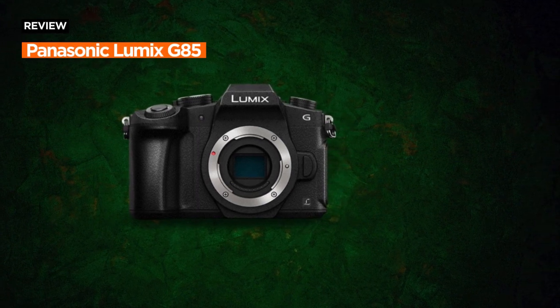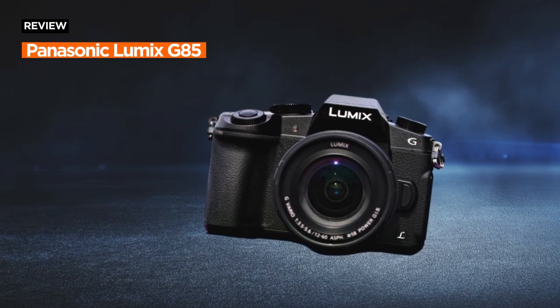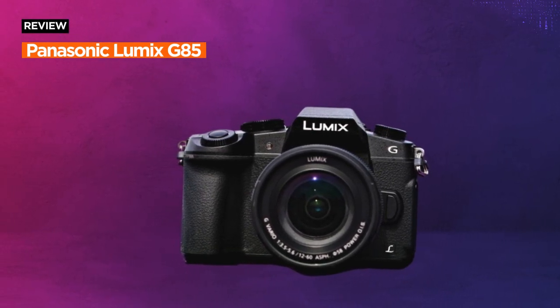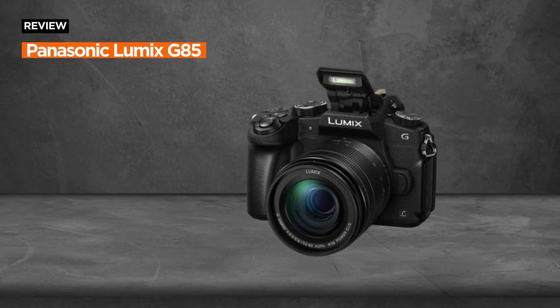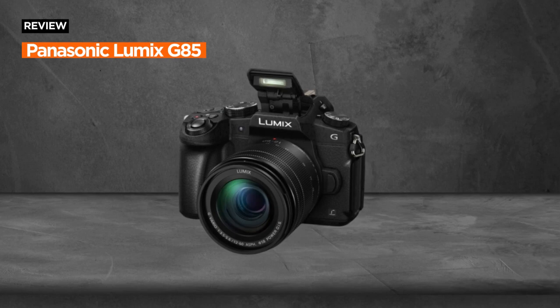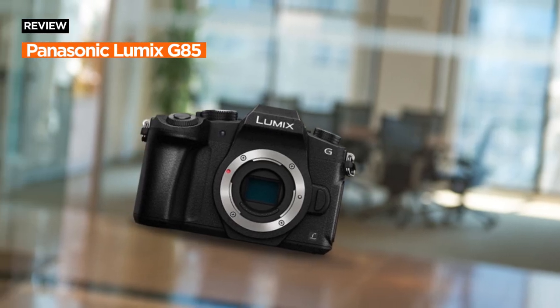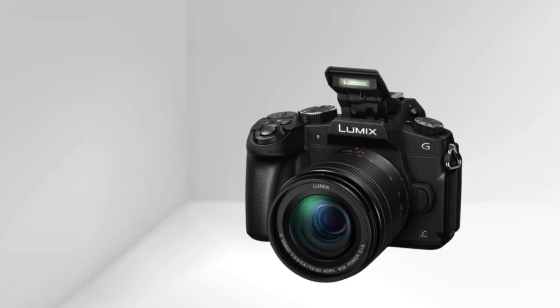The Panasonic Lumix G85 is a 4K digital camera that packs a punch, combining fine detail performance, compact design, and class-leading features. Crafted by Panasonic, this mirrorless camera with a 12-60mm power OS lens is designed for the modern photographer seeking superior imaging capabilities in a portable package.